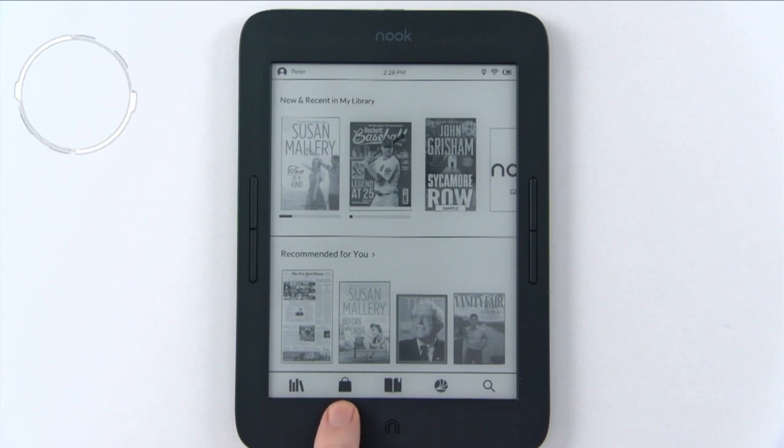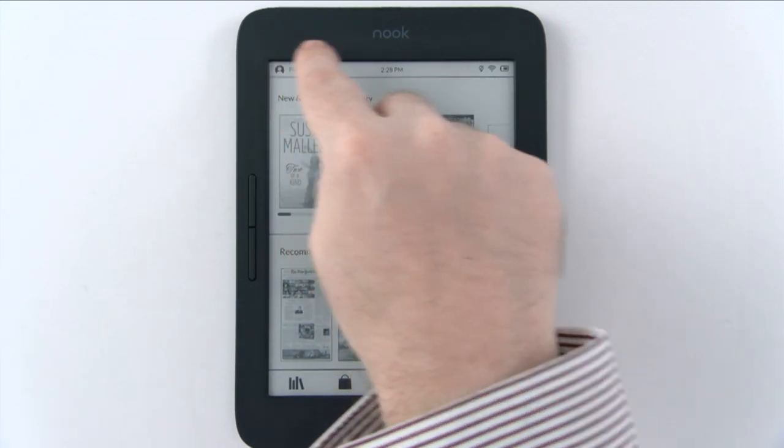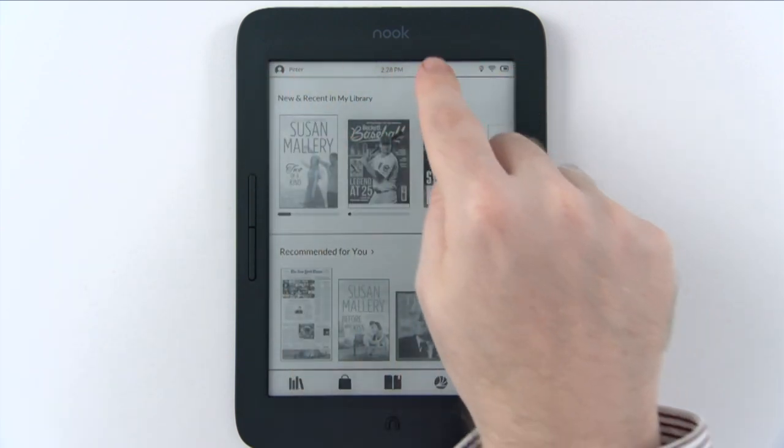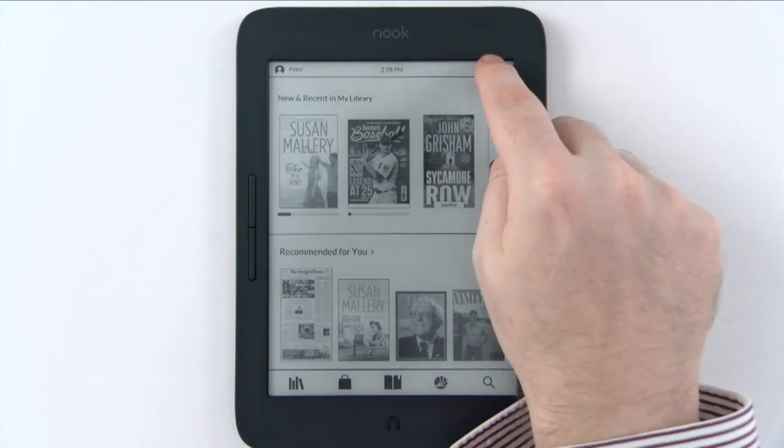This is your library, this is the store, and this is the current book you're reading. This is the Barnes & Noble Nook Readouts and search button. At the top you can see a few things: the registered user Peter, the time, the glow light, Wi-Fi, and battery symbol.